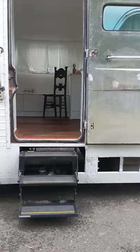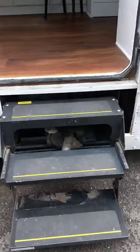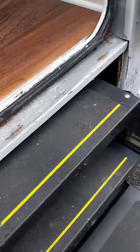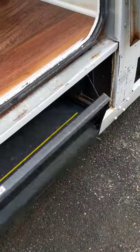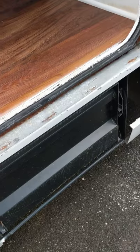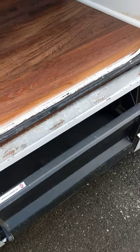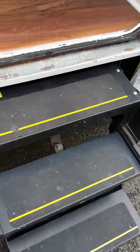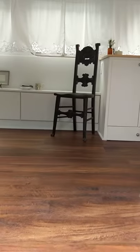Welcome to the bus tiny home. Let's start with the outside. These are the stairs to enter, and right here there's a switch to retract them. You can enter on in.